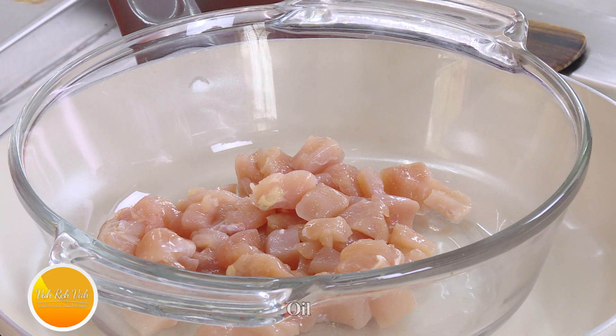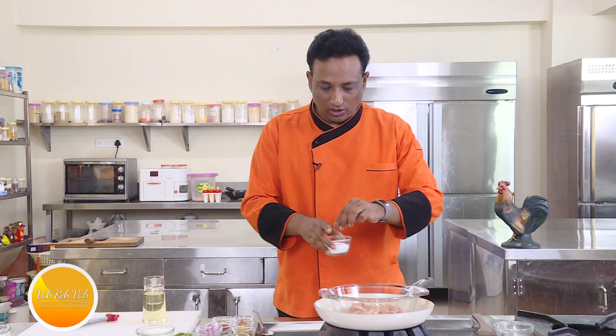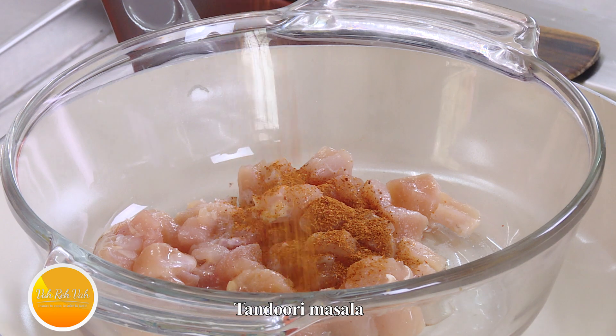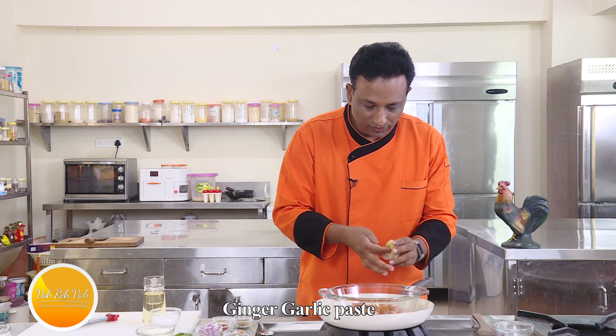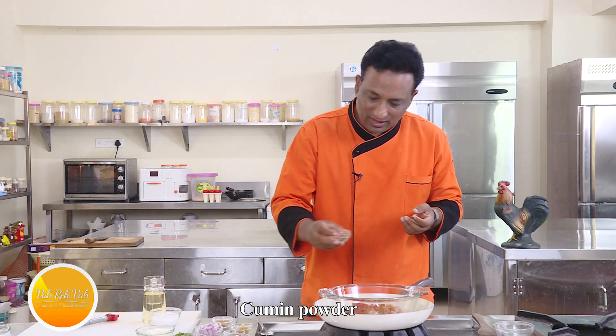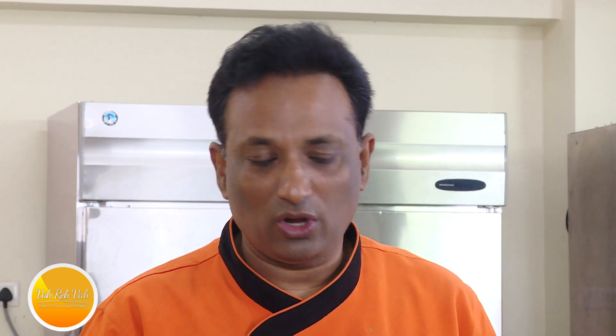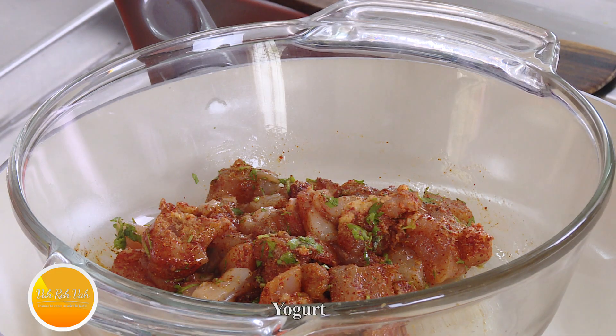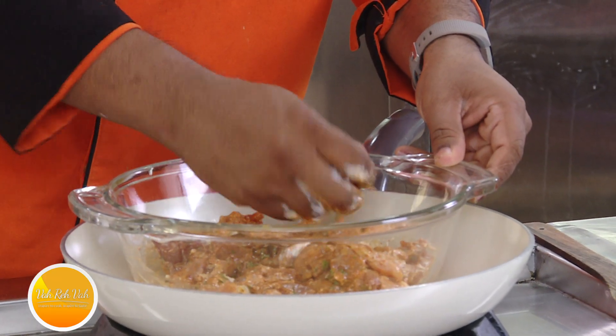For the marinade, add some oil — I've already brined the chicken with a little salt. You can use store-bought tandoori masala powder, or make your own. Add tandoori masala powder, a little ginger-garlic paste, Kashmiri chili powder for nice color, cumin and coriander powder. If your tandoori powder has all of it, just ignore the extras. Add some chopped coriander, then add some yogurt and mix this well.